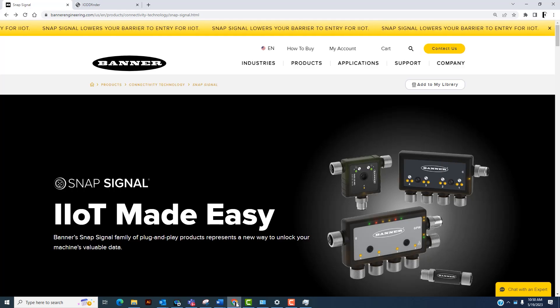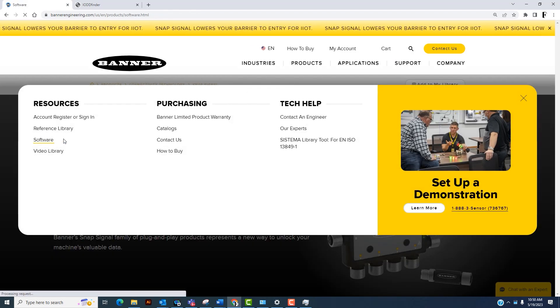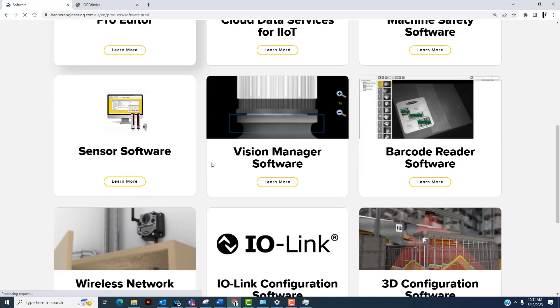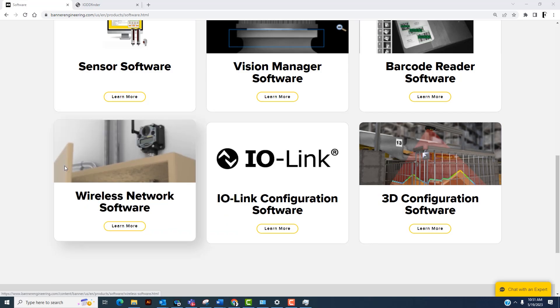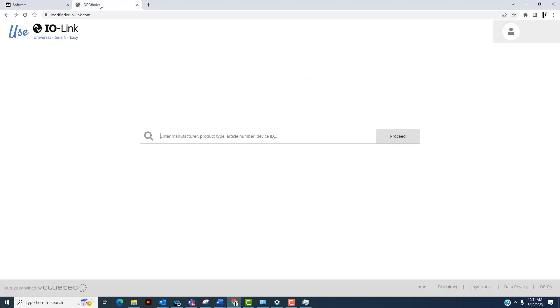Now that we're connected to our PC with the IO-Link master and converter, we'll first want to download the IO-Link configuration software to configure the converter. Go to support, then software — this is where you can download Banner's software tools. We'll also want to download the ProEditor software for configuring the light. Every IO-Link device will have an IO-DD file. To download it, go to ioddfinder.com, type in the part number for your IO-Link device, and download the IO-DD.